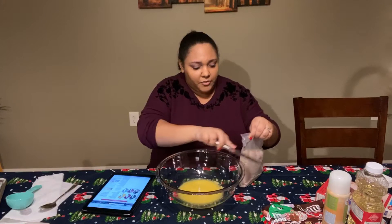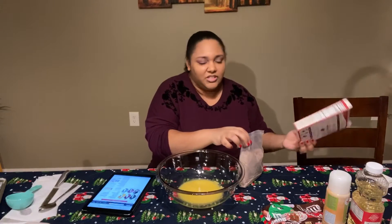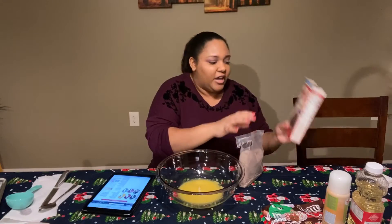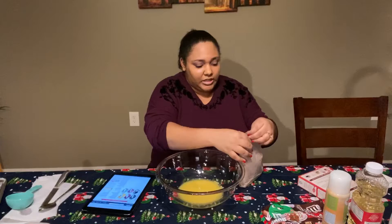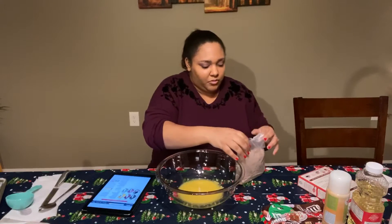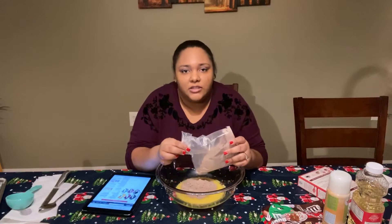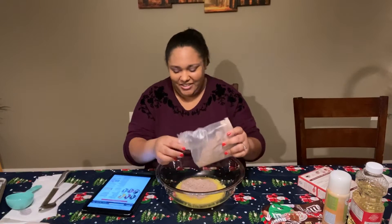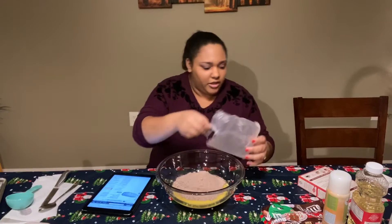So just opening the cake mix. The recipe was very specific that it had to be Betty Crocker chocolate fudge cake mix, so in case you're trying to make these, keep that in mind — with a regular chocolate cake mix it might not come out the same. This smells so good, and I do not have a mixer so we're gonna have to do this by hand.